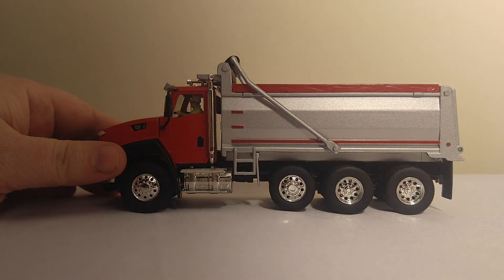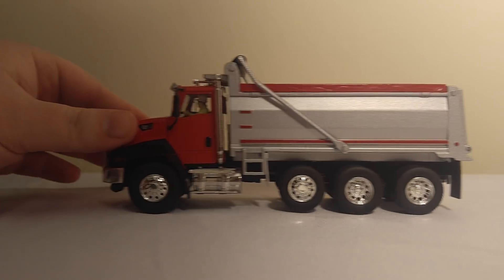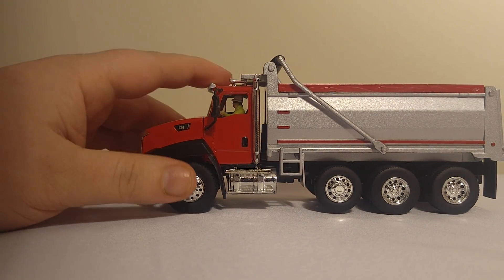The drop axle also does not drop — it's just modeled in the upright position. As you can see as I roll it, it clears enough so that the wheel and axle do not move.